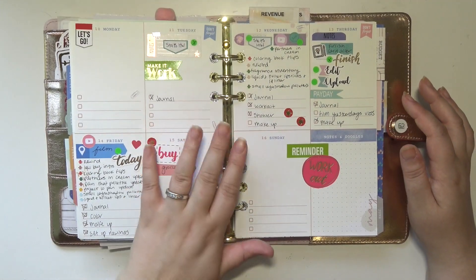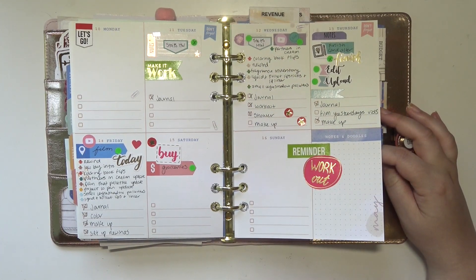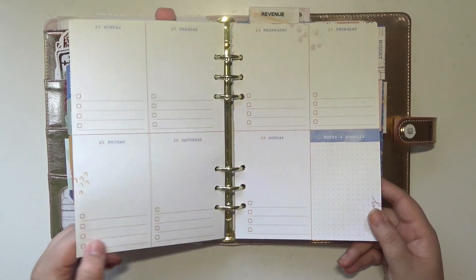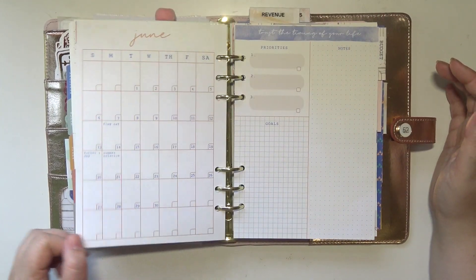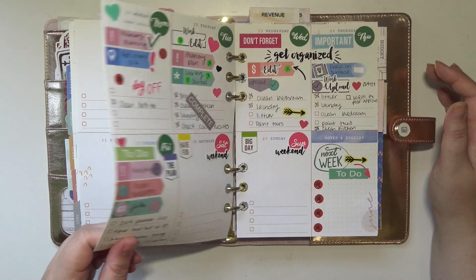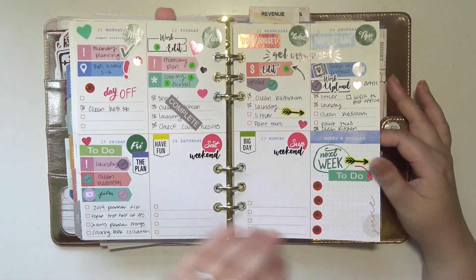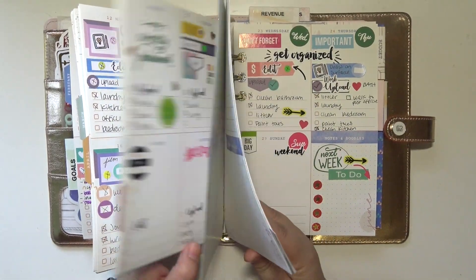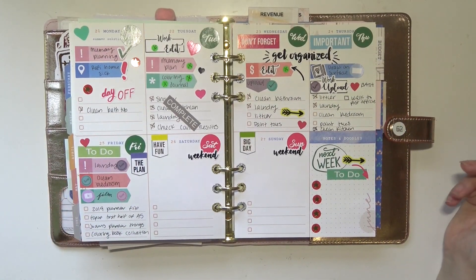The more I started using it, the more I started using stickers, but there are a couple of weeks in here where I literally didn't do anything. That week is completely blank — I didn't even use the planner for a few weeks, just had a lot going on. In June, I barely used it. I guess I only used it for one week in June, which was this past week. So there's not too much to share really, but I figured I might as well show it to you before I move these pages out of my planner.